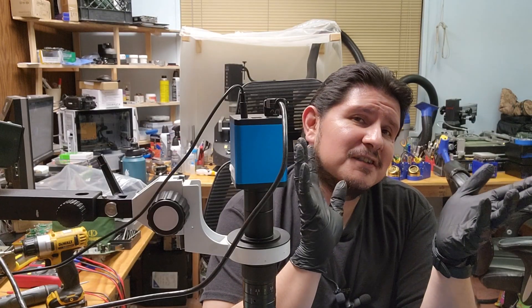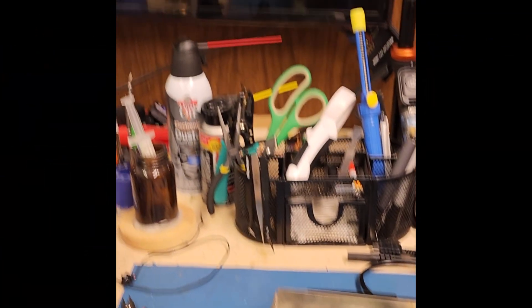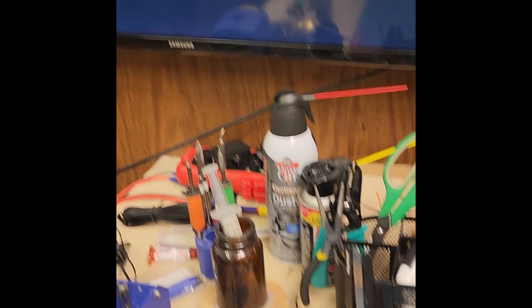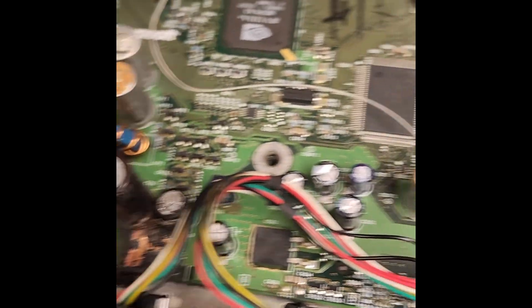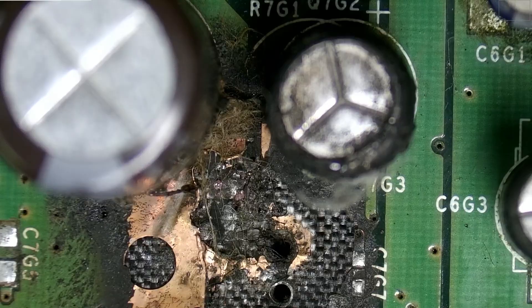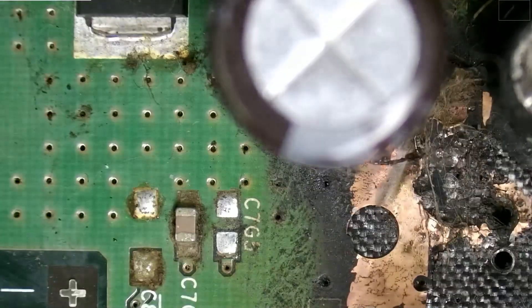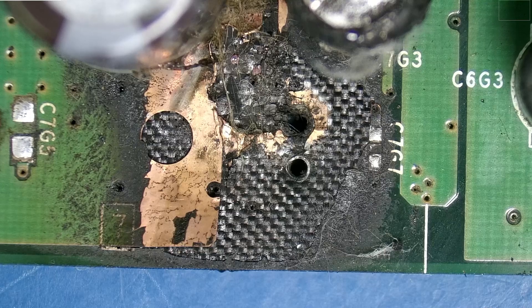If you're wondering whether this Xbox still functions in its current condition, the video is right over there. Nothing is bursting into flames at the moment. The clock capacitor spilled quite a bit of electrolytic fluid all over the board in this particular area, and it looks like it caused the capacitor below it to burst into flames, and now we have all this damage.